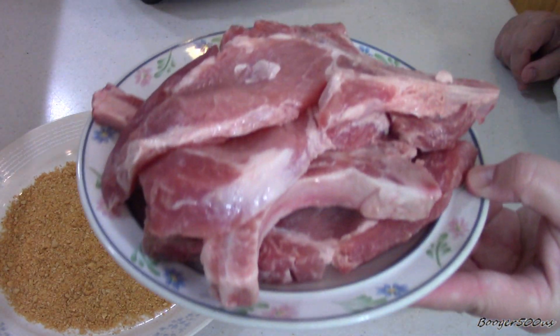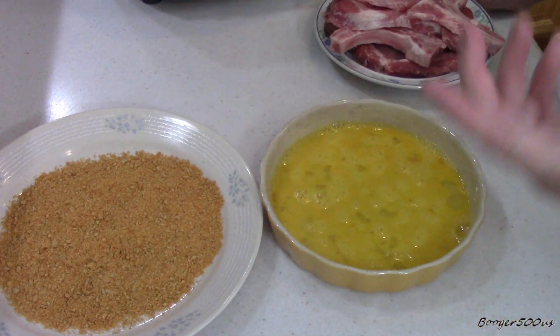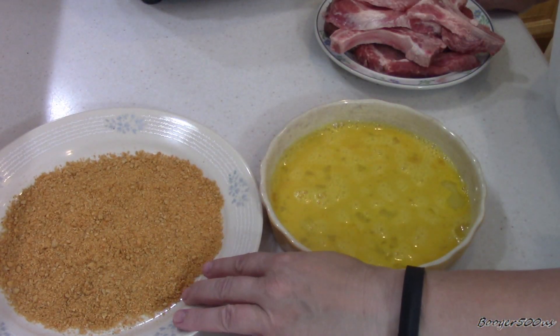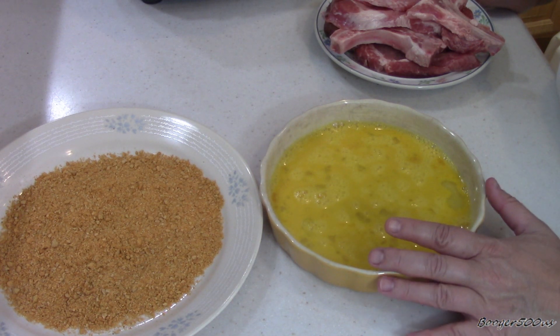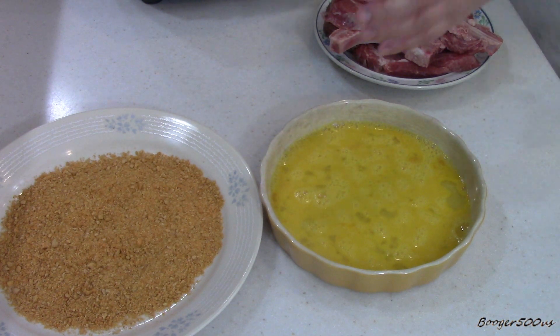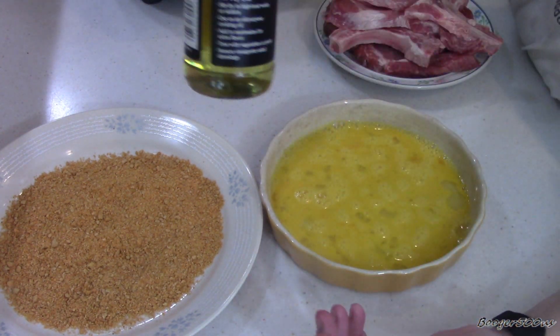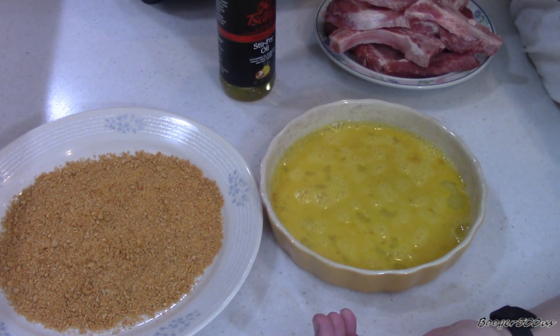I've got some thin-cut pork chops here, and I trimmed off as much fat as I could. And there's that stuff — it says to use an egg, I got two eggs. First thing I've got to do is put some of this stir-fry oil on the bottom of my pan.